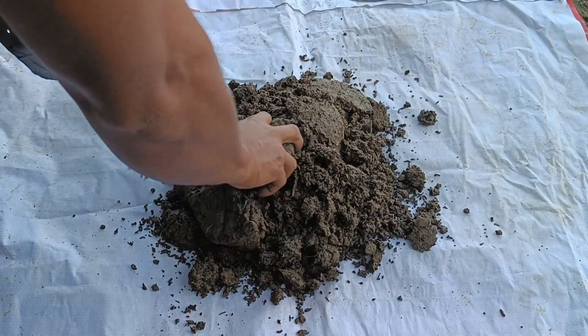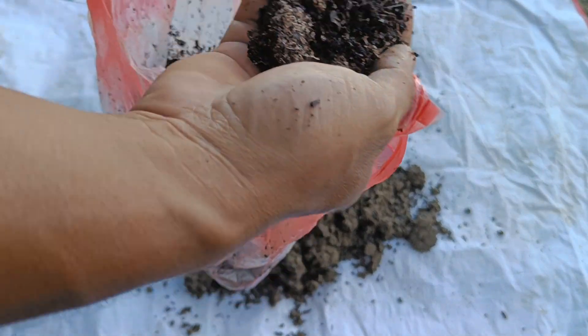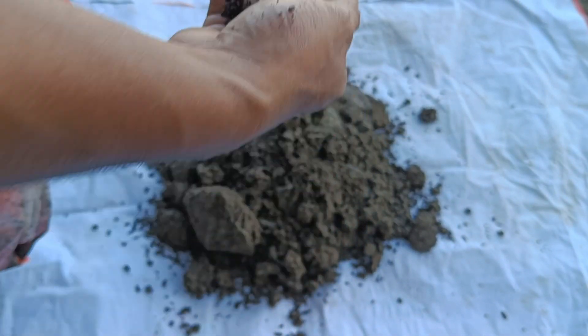You can create a good organic fertilizer mix by combining soil, coffee grounds, and cocopeat. This mixture serves as a nutrient-rich growing medium or can be further composted.